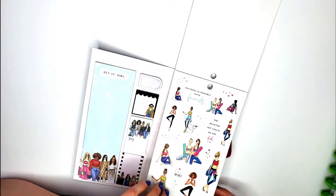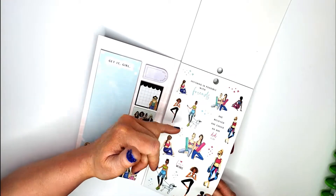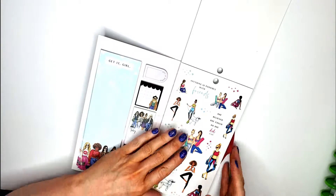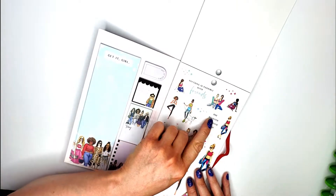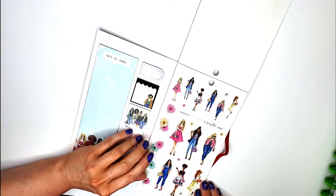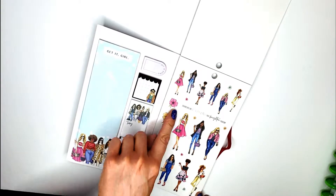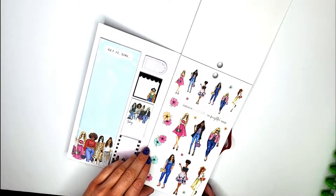Then we've got some of the workout ladies — they are ready to work out, she's taking her dog for a walk. I love the positive plus signs; the Happy Planner uses them a lot in their fitness stuff. 'She believed she could so she did' — just so cute. Then we have our spring ladies with some more flowers — these flowers are also in the seasonal sticker books — and look at that watermelon purse, so cute!